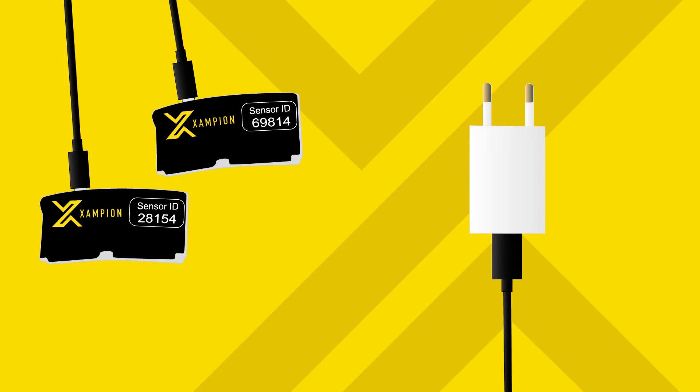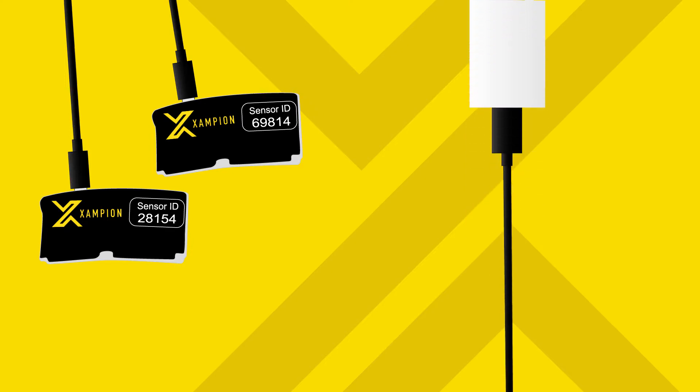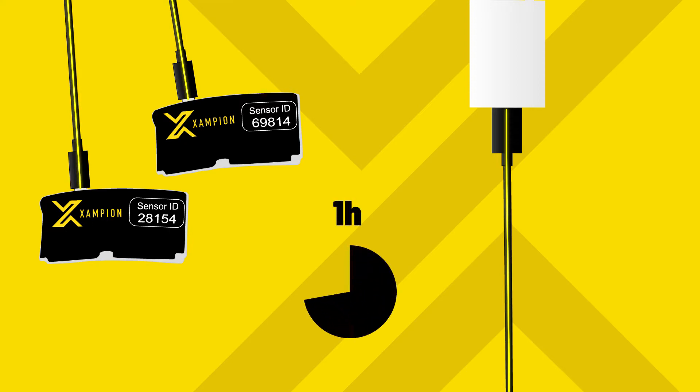First, let's make sure the batteries are charged. Plug in the double-headed end of the USB cable to your Champion sensors, and then plug the other end of the cable into a USB charger or into a computer's USB interface. Any USB power outlet will do. One hour of charging should ensure the batteries are full.